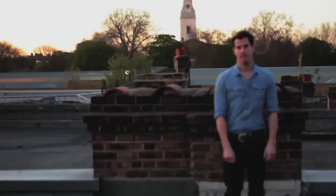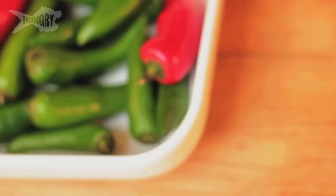Hi, I'm John Gregory Smith, and this is my amazing new cookbook, Mighty Spice, which features a load of delicious recipes that use no more than five spices.